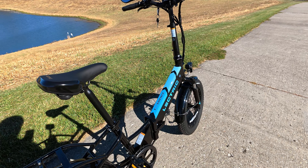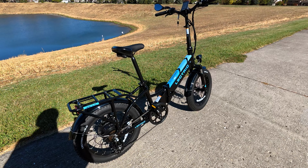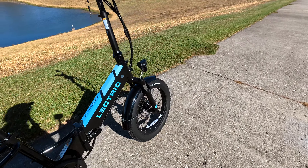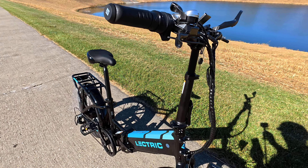The battery comes either as a standard or a long-range option — these are 48-volt lithium-ion batteries that are UL certified to UL 2271. The entire bike is also UL 2849 certified, so there's good safety involved. Brakes have been upgraded to 180-millimeter rotors — hydraulic brakes. They don't seem to have a label indicating who manufactures them, but they stop very well with no problem.